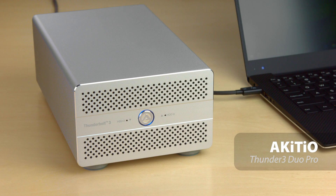In this video we're going to have a look at the Thunder 3 Duo Pro from Akiteo, a dual-bay Thunderbolt 3 and USB storage solution for 2.5-inch and 3.5-inch drives.